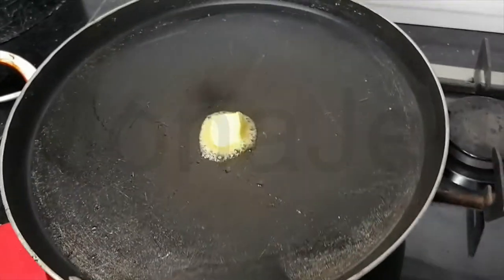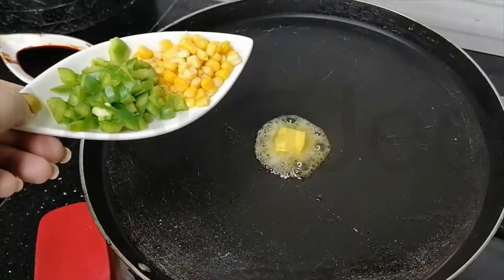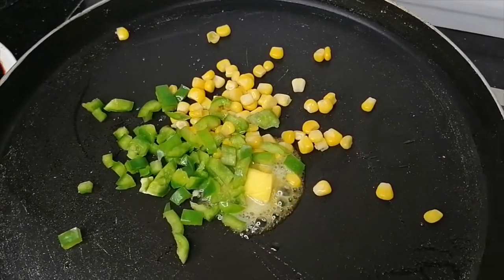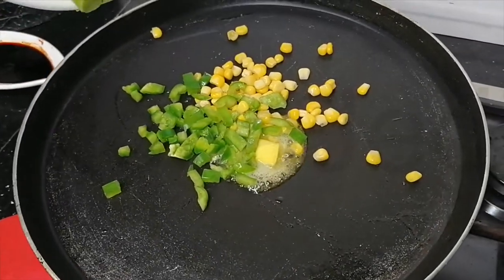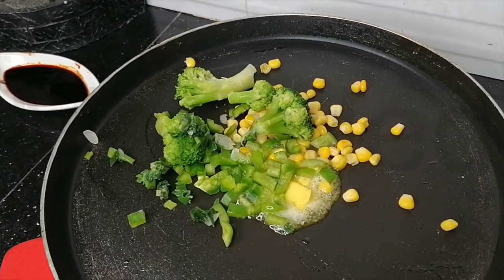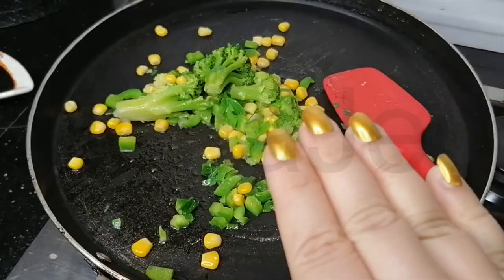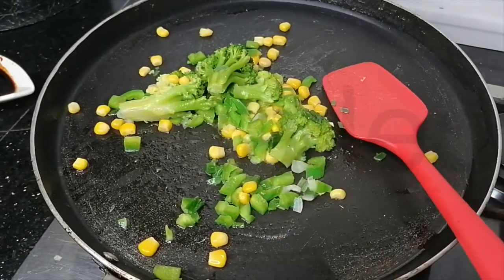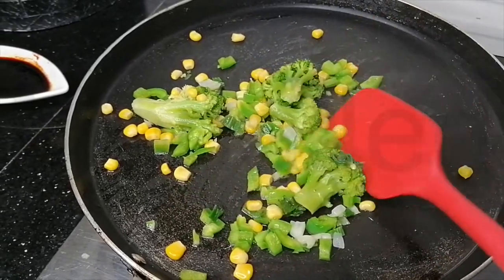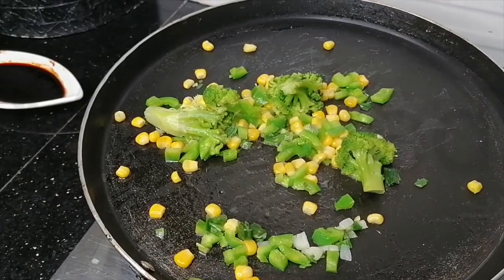Now make the heat low and we're just going to be adding everything in. Corn, capsicum, spring onion, broccoli. This is going to be cooking over low heat while we're making our noodles. What are we trying to achieve with this? We just want a little browning of the vegetables. Once that's done, you can switch it off.